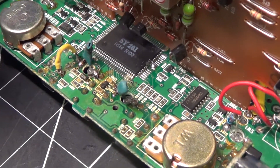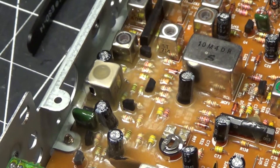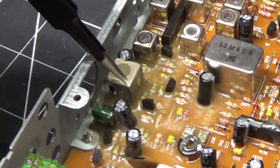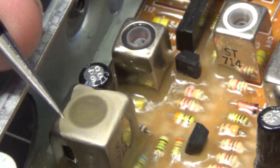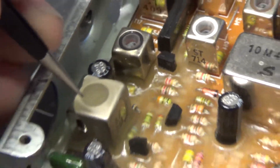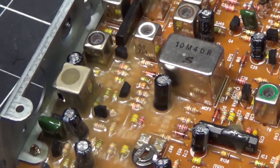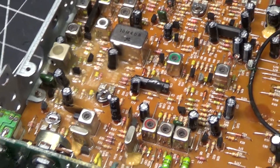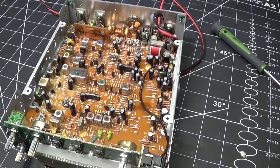After unlocking all those frequencies, this is your VFO adjustment. You're not going to be able to use all 400 frequencies — you'll have to tune the VFO and center it to where you actually want to transmit. Go a little high if you want to go above CB bands, or a little low if you want to dip below — whatever floats your boat.